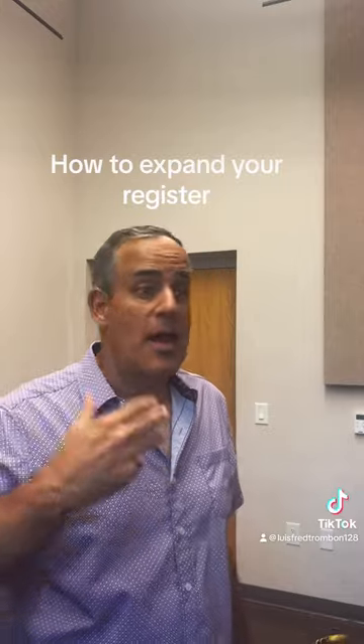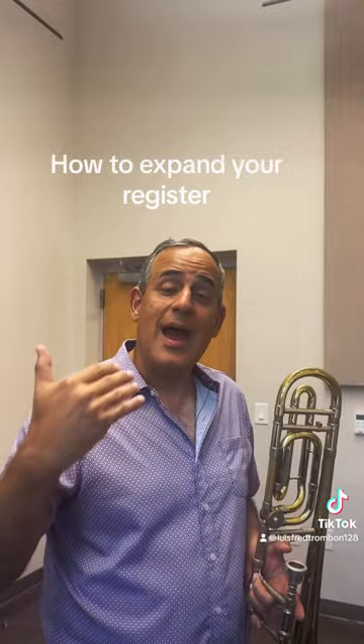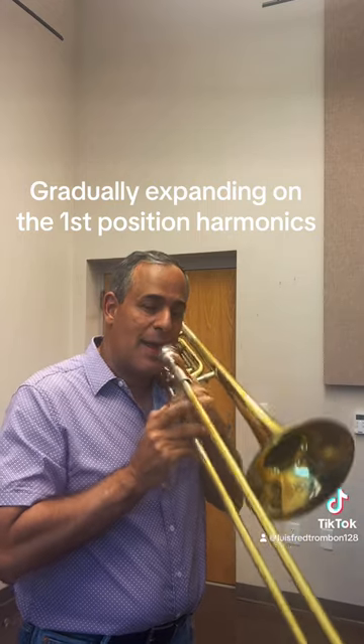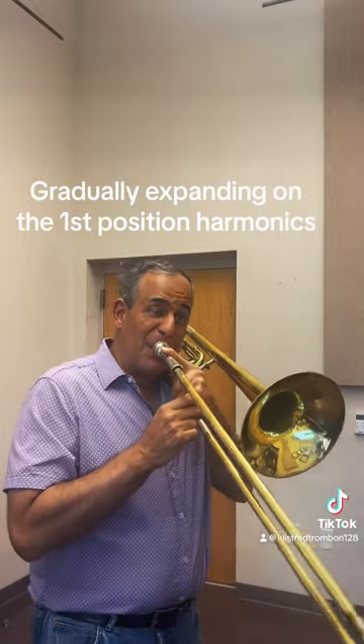For some of you, that note — yeah, it's not happening quite yet. To increase your register, you have to increase your efficiency and teach your mouth how to resonate the note. What I'm going to do is work on the harmonic series, trying to reach that C — get to the highest note you can reach and use vibrato — then go to the seventh partial, finally to the eighth and ninth.